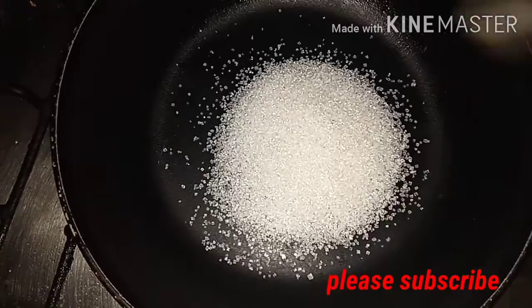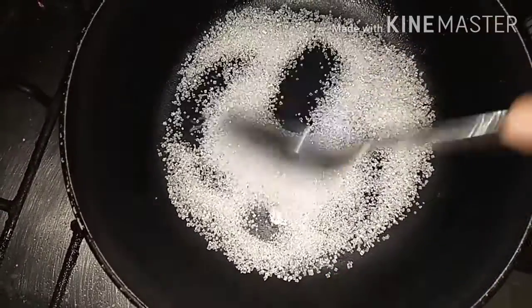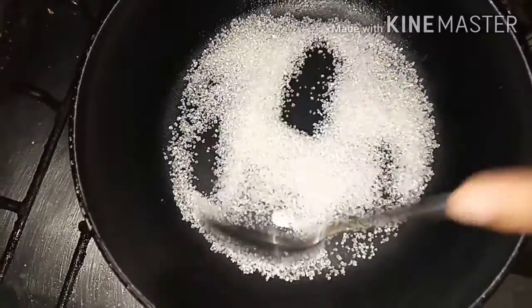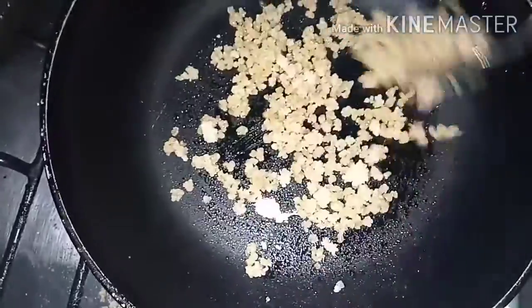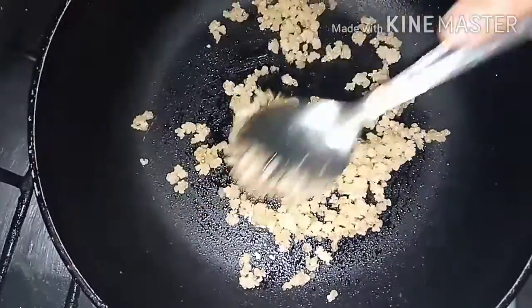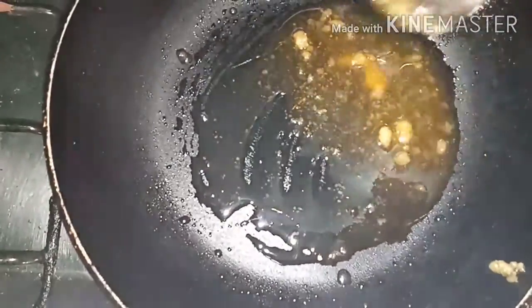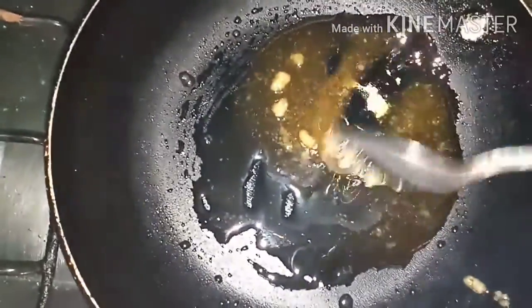I am going to make a pan. Add 4 tablespoons of sugar. I am going to add water to this. Add 5 tablespoons of milk. Now I am going to add 1 tablespoon of milk.